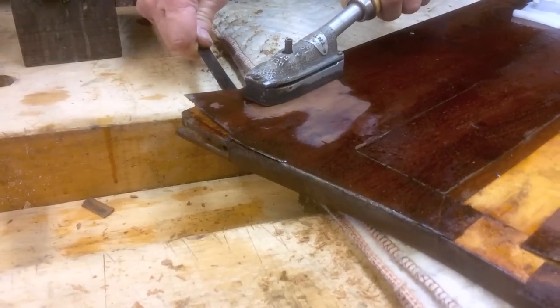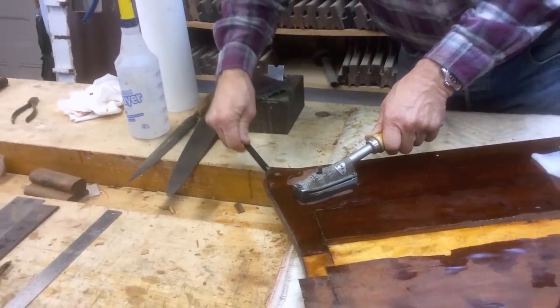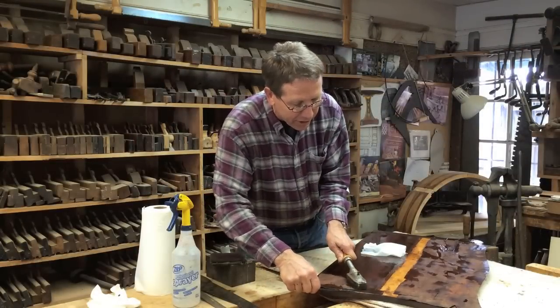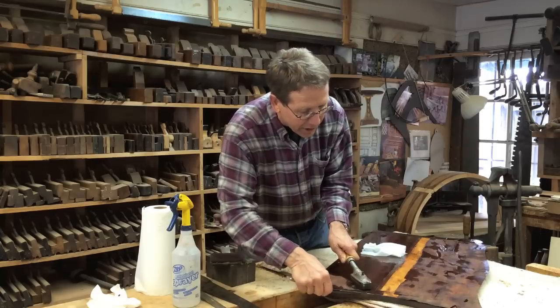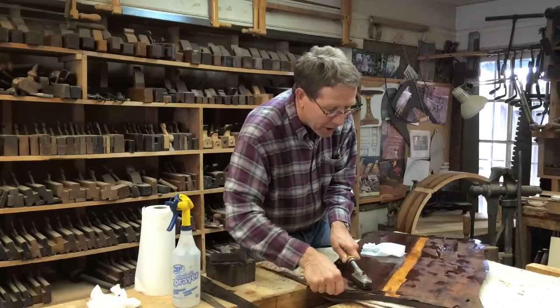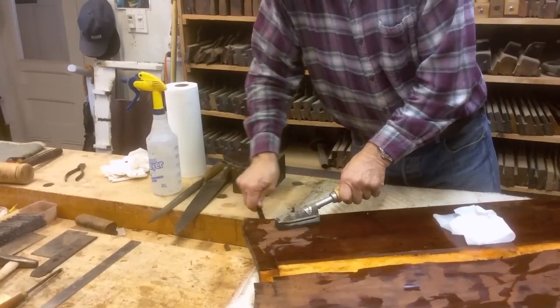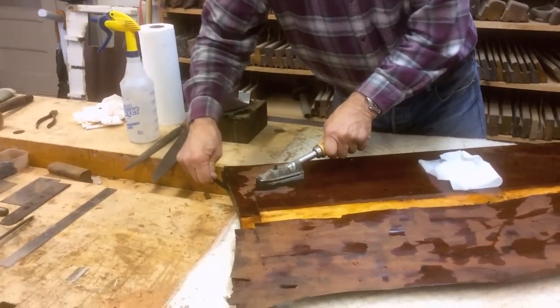It's just a question of running the heat and working the tool under the glue, and I can lift this entire piece of veneer off very quickly and easily. I can relay it later, use it for repair, or repair it and put it back down. It's easy to do with hide glue. If this were done with some other glue, it would be permanent and you would lose the veneer.